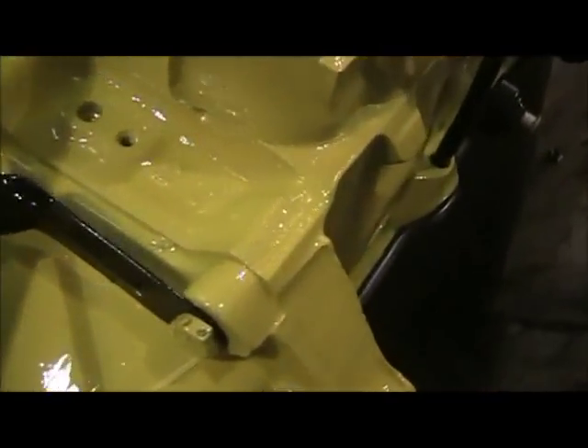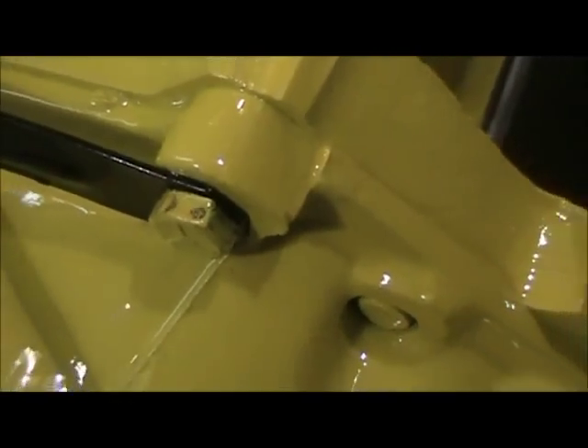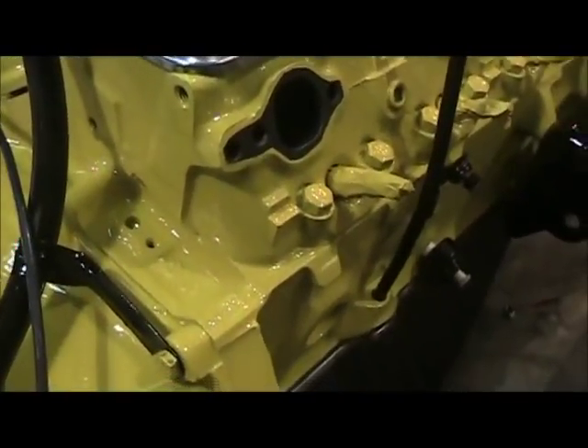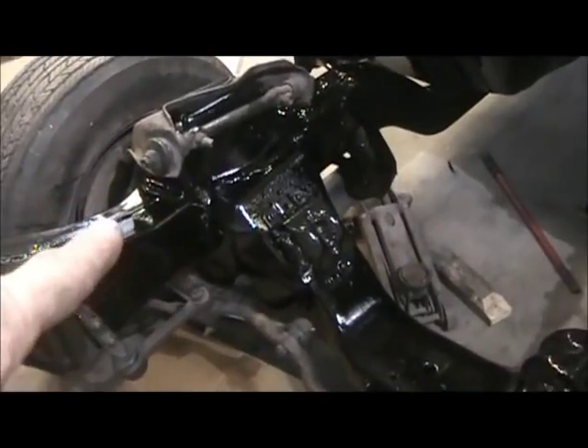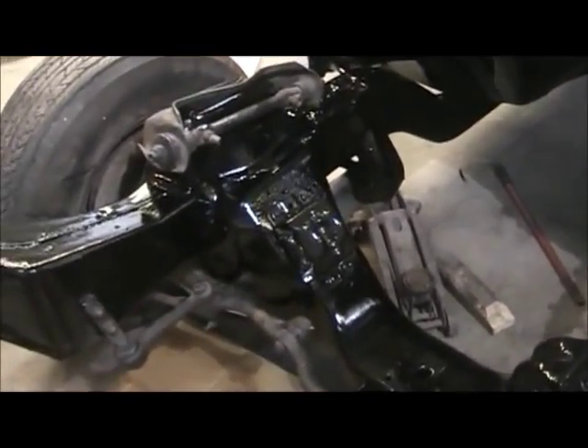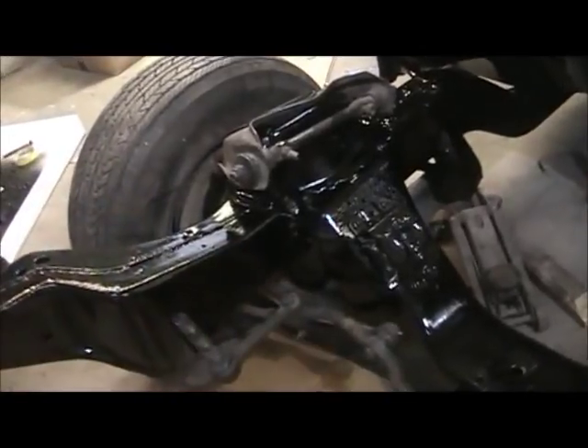Somebody asked me a while back how it was going to go putting the bolts back in with them painted. Well, it's not going well — you can see it is knocking the paint off. All I'm gonna do is go back later and touch all the bolts up that I can see. Some of them went in okay with the paint on them and some of them didn't. I was trying to be real careful, and this is why it's taking so long. It took quite a while to put those motor mounts in because I put the bolts up through and put lock washers on them. Not much room under there, so it's a lot easier with the whole front end off.